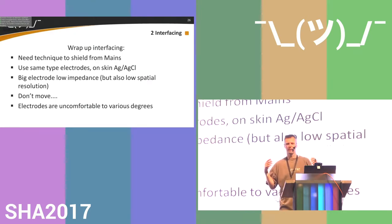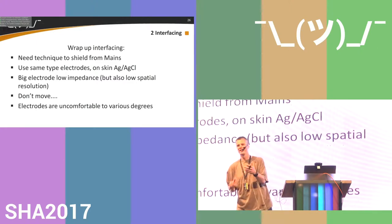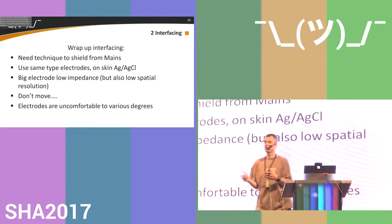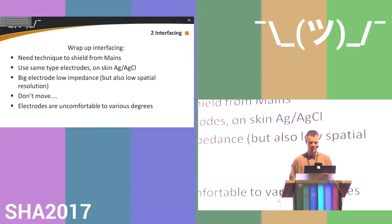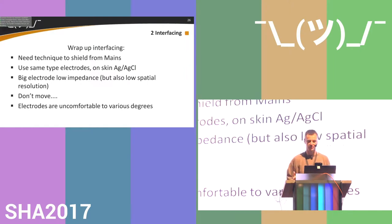Wrap-up on interfacing: you need techniques to shield your system from mains — you cannot shield your body. Use the same type of electrodes. On skin use silver-silver chloride; inside the body use something inert like platinum. You want a big electrode for low impedance, but a bigger electrode means you lose spatial resolution. Most importantly: if you're measuring, don't move.